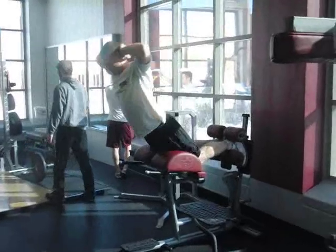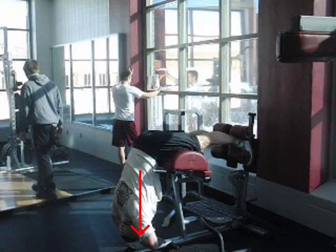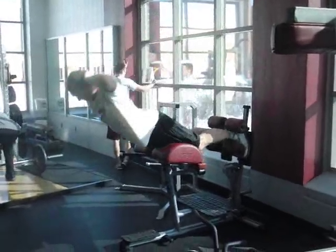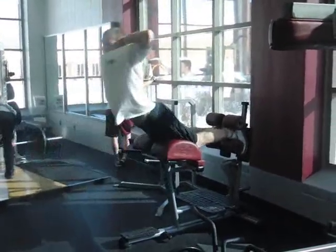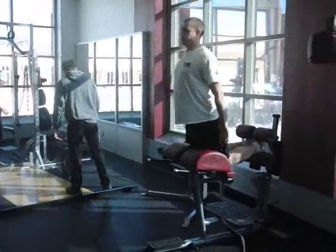You can do a back extension into a glute ham raise — that lengthens the hamstrings — but when you get down here, there's very little resistance because gravity is pulling straight down and the torso is swinging in this direction. So yes, this lengthens the hamstrings, but it doesn't really work them very much. We also know that for athletes, free weight functional exercises are better than being locked into a machine. Again, the glute ham raise falls short.